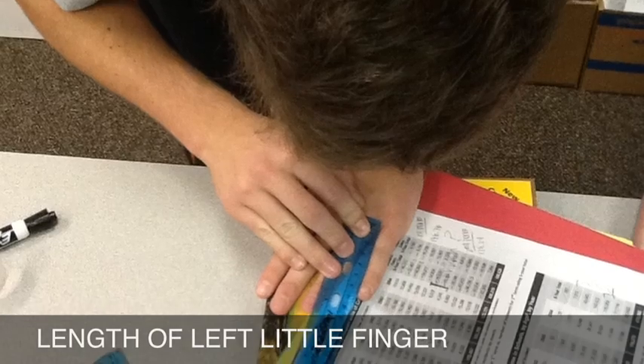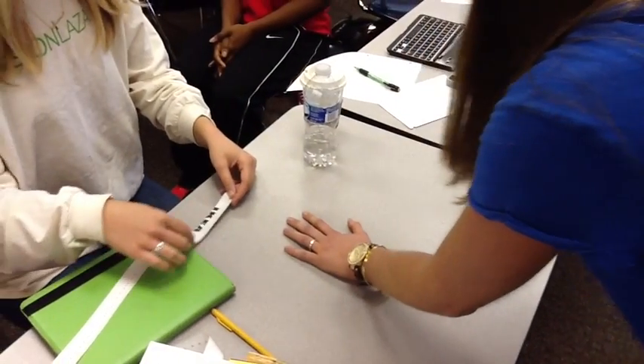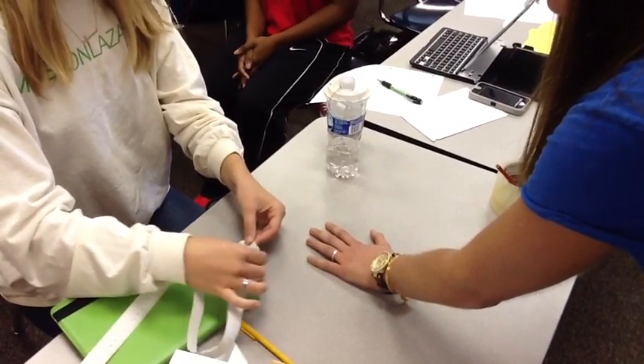For length of the left little finger, person A will rest their hand on a flat surface and person B will record the distance from the fingertip to the second knuckle.